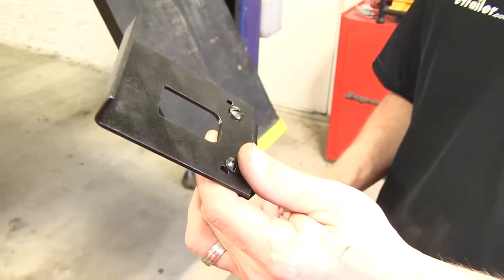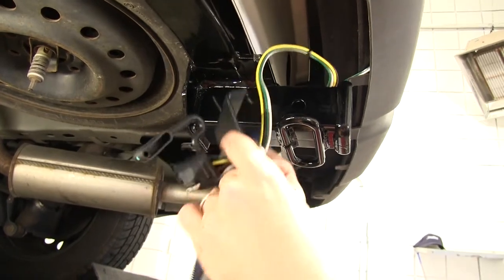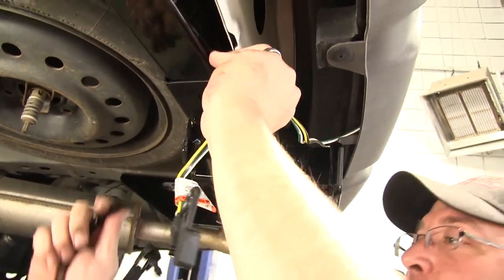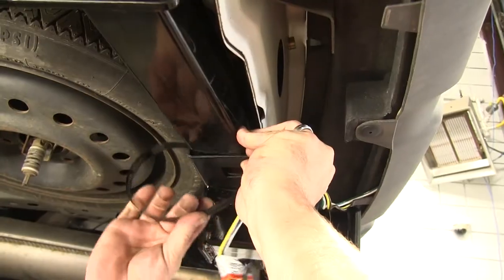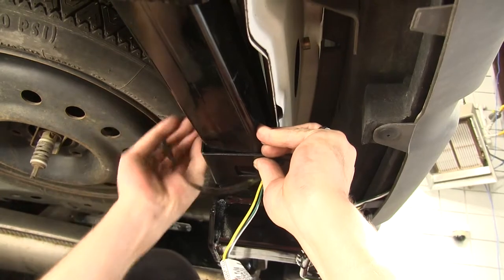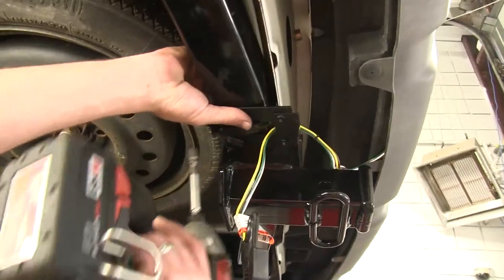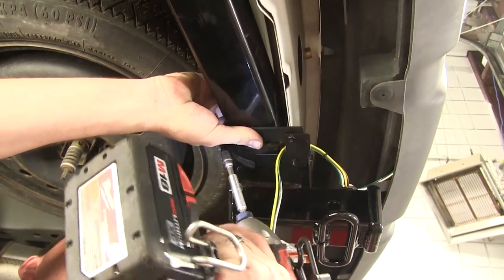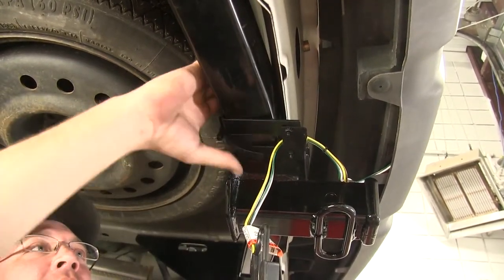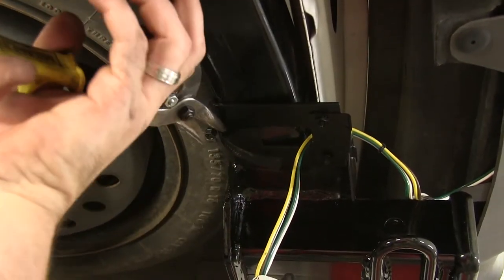Now we're ready to go ahead and put our bracket on the vehicle. I'm going to simply take my four pole connector, feed it through the bracket opening, attach the bracket to the vehicle and then use the band clamp to secure it. Once we have the clamp tightened you can go ahead and tuck the extra up underneath, or take a pair of tin snips and clip it off.